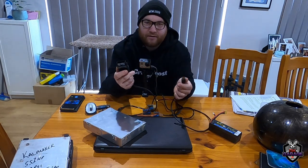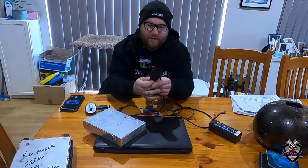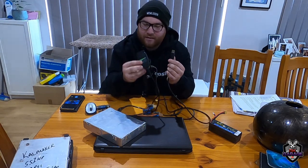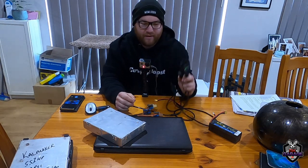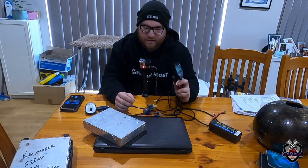You will need an ALDL to USB diagnostic cable. PCM Hacking sell their own. I got this one from MBS Customs — I think it cost about 90 bucks delivered, and it came with heaps of software to use with it.